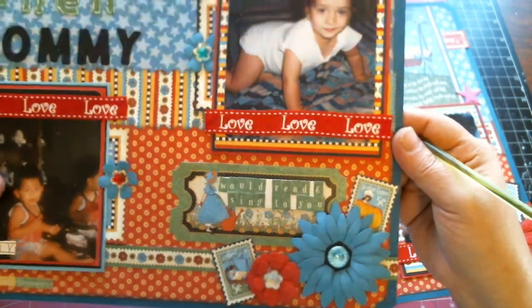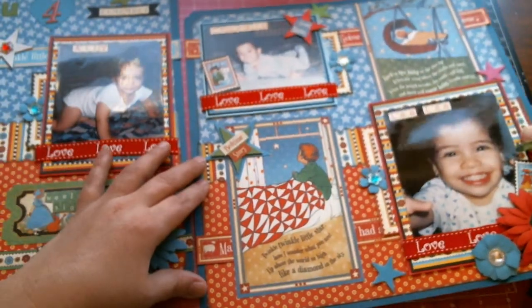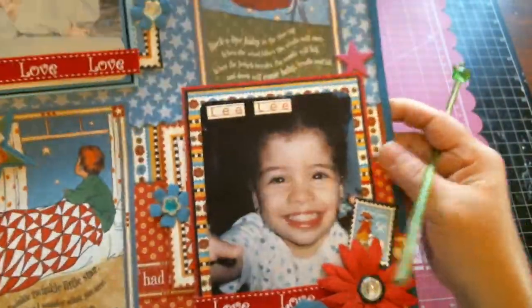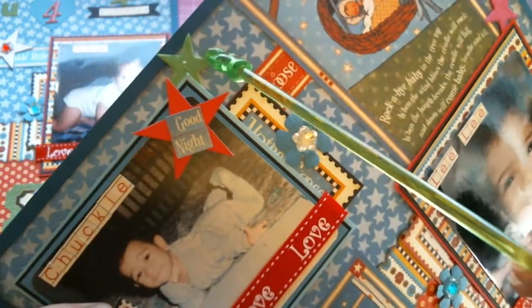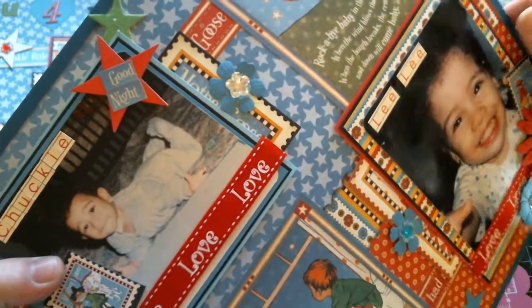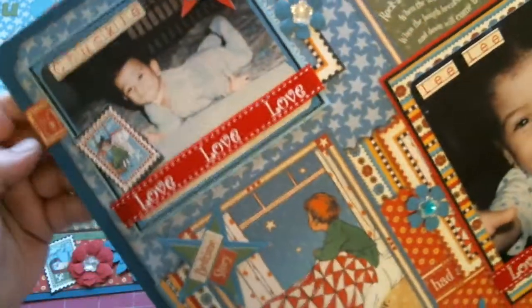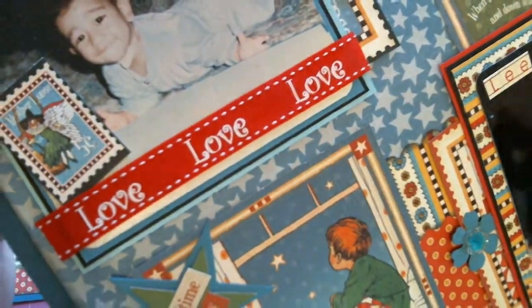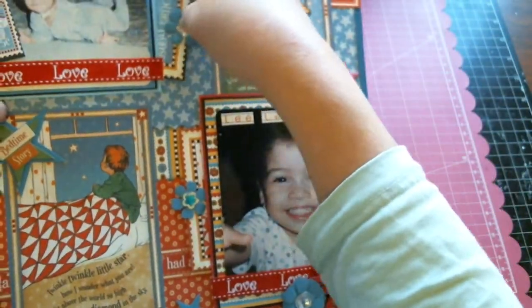That her mom actually did sing to her and read to her every night. On this layout I have some more stars, and here I have some stickers that say 'Good Night.' I cut out some stars with regular cardstock as well as papers from the collection — some I actually painted with my distress inks. Here I have one of those little Mother Goose postage stamps, and behind Charles's photo — Chucky's photo —